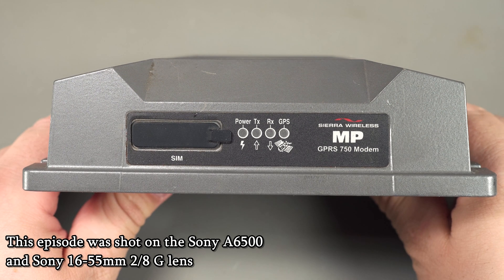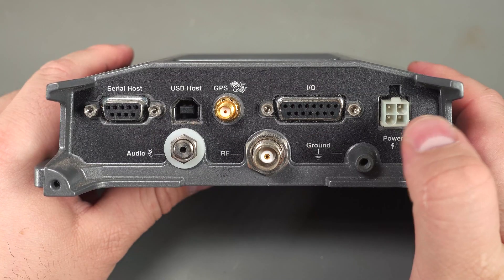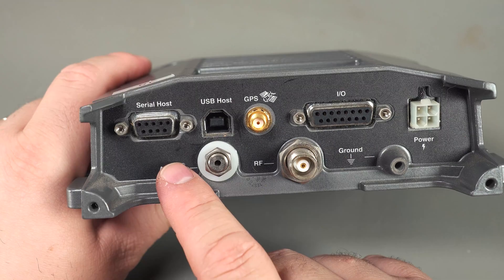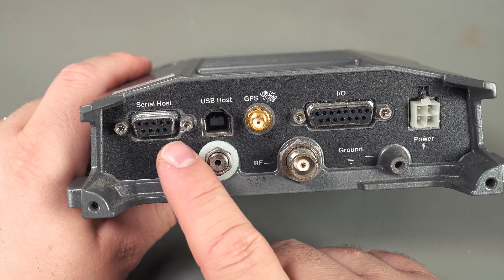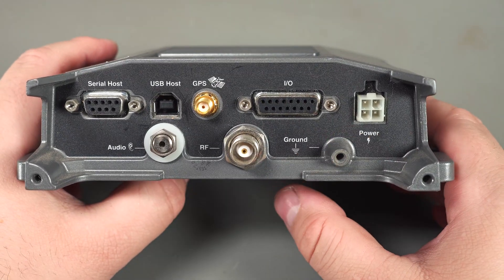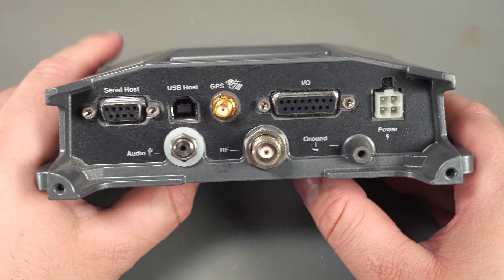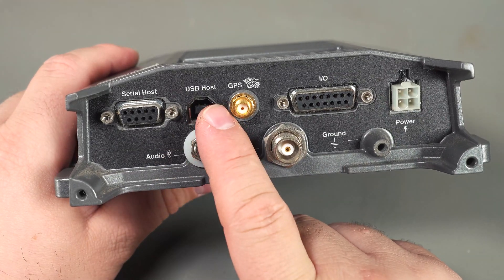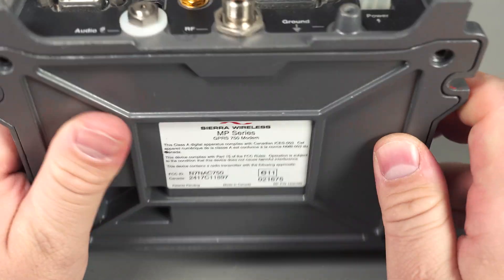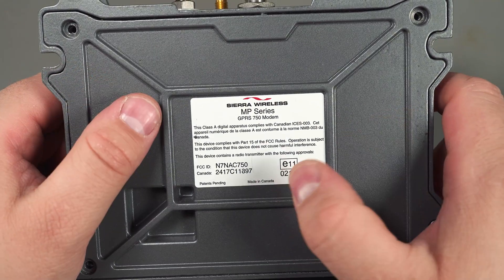Today I'm going to take a look at this Sierra Wireless MPGPRS750 modem. This unit is standalone and it has an audio jack and an RF connection, presumably for the cellular antenna. For external interfaces, it's only got USB host, serial host, and some kind of custom proprietary interface for the I/O. I'm not sure if it actually provides a network connection through the USB. On the bottom it's got the usual regulatory stuff — made in Canada no less.